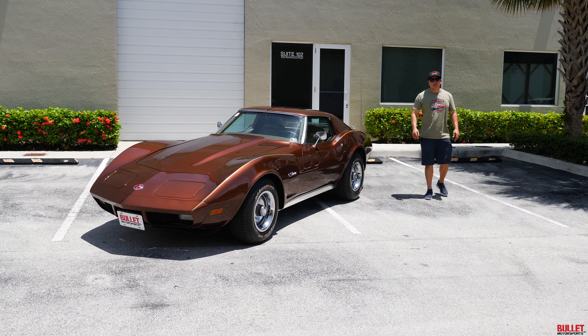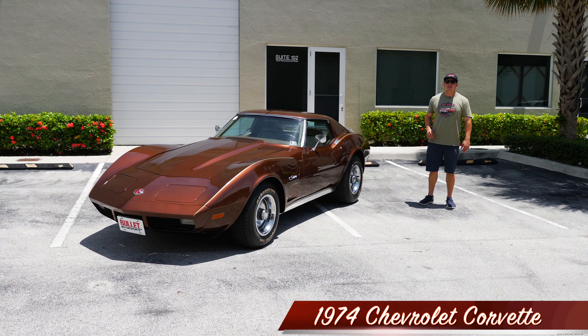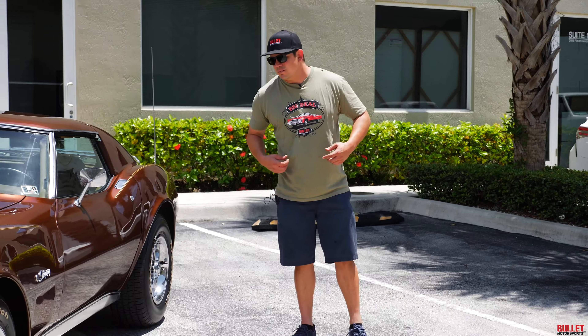Hey guys, it's Jonathan from Bullet Motorsports. Right next to me we have a 1974 Chevrolet Corvette. It has something special under the hood. Before we go over this whole entire car and take a test drive, please be sure to like and subscribe below. Also we have merchandise under there — we change it every month. Right now I'm wearing our big-time Bullet Motorsports t-shirt, which is pretty sweet. It's got our Cadillac on it with horns. But back to this car.